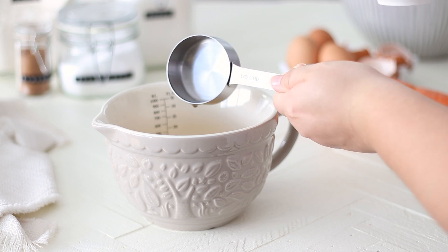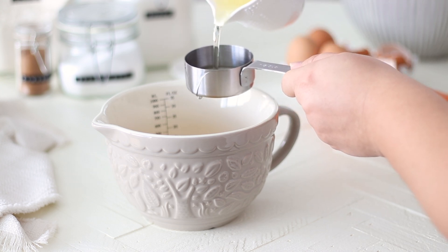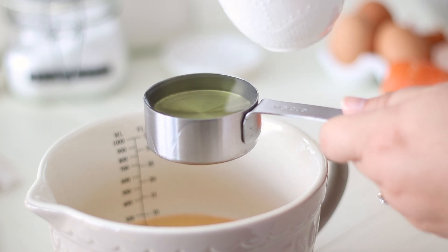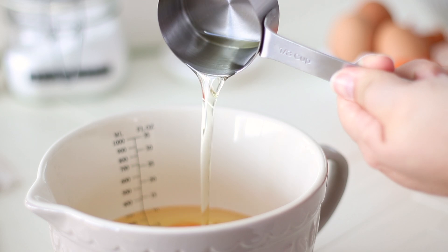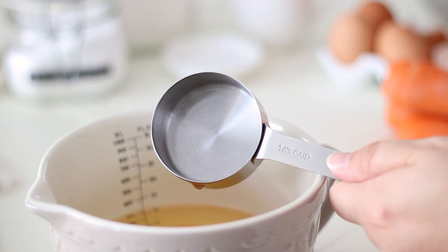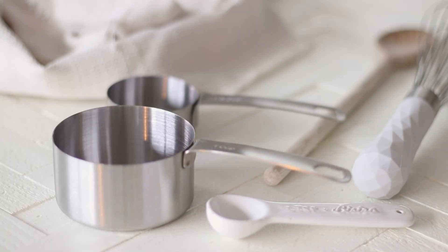To the eggs, measure out the oil. We want to go with a light, flavourless oil here like canola, vegetable or sunflower. Try to stay away from olive oil for this recipe as it tends to have too strong of a flavour that will transfer through to the finished cupcakes. We'll need 2 thirds of a cup or 160ml.